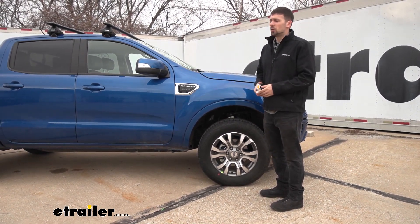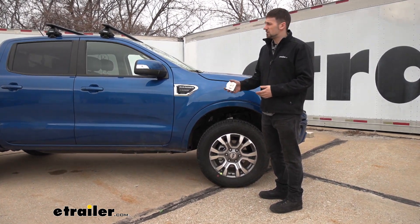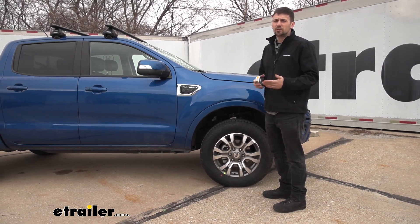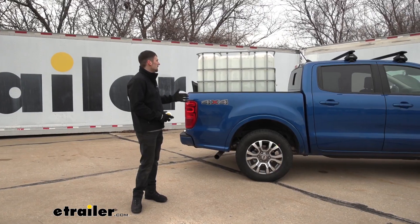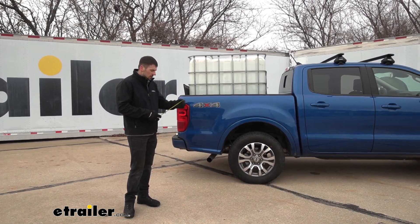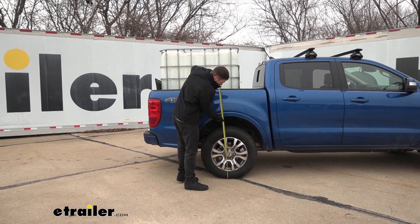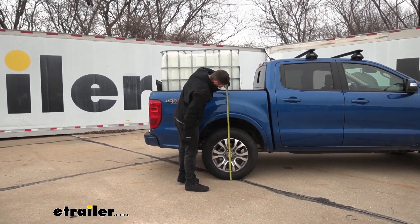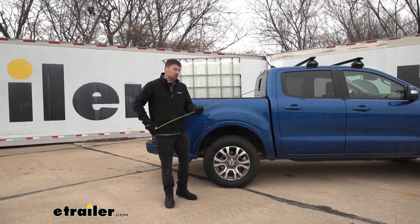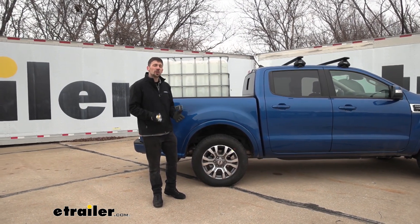We're going to place some weight in the bed, re-measure, and then install the Timbrons and put the weight back in to show you the difference between the factory suspension and our Timbrons. Now that we have some weight in the bed, we've retaken our measurements with the factory stock suspension. We're at about 36 inches — and if you recall we were 39 inches from the factory with no weight — so our rear end dropped about 3 inches, which is quite substantial.